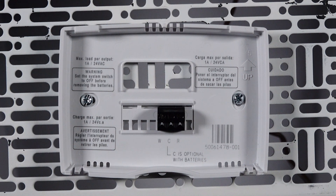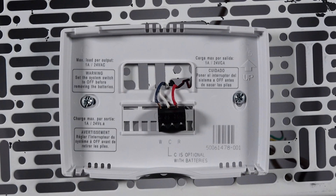When wiring the subbase, please verify your system type and wire accordingly. You can find wiring diagrams in the installation manual, or you can verify the connections at your furnace or air handler.